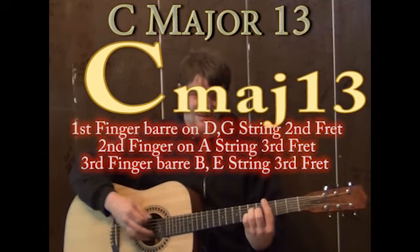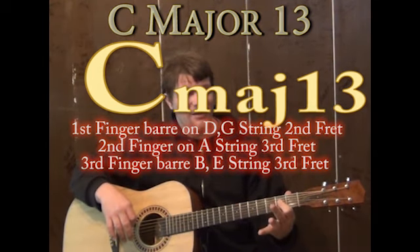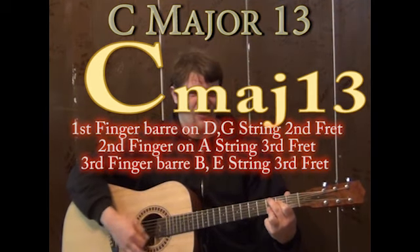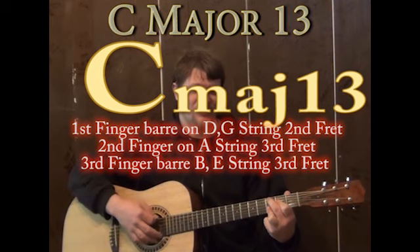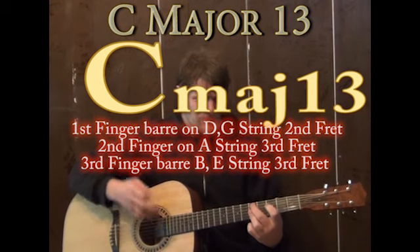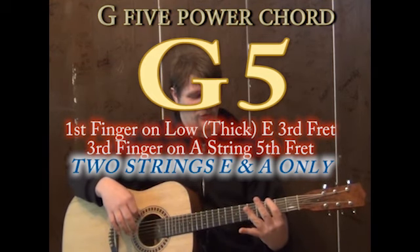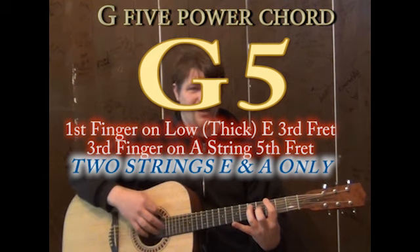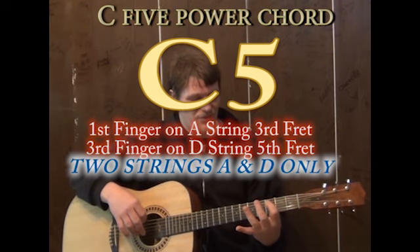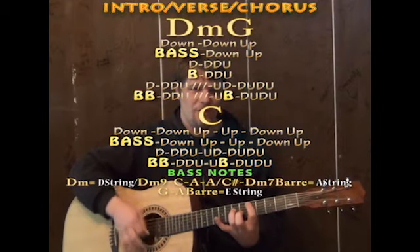Or if you're digging on something even jazzier, you can make it a C major 13: first finger bars over the D and the G on the second fret, second finger on the A string third fret, and third finger over the B and the E on the third fret — strum from the A string to the high E string. If you're doing power chords, you could do a D5 to a G5, with first finger on the low E third and third finger on the A string fifth, then move that shape to the C with first finger on the A string third, third finger on the D string fifth.